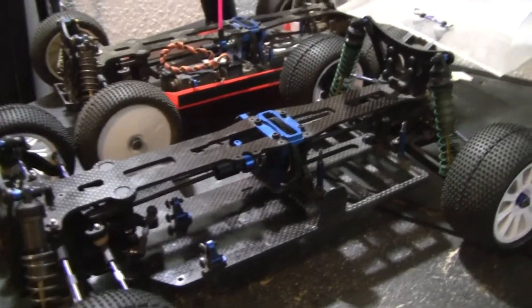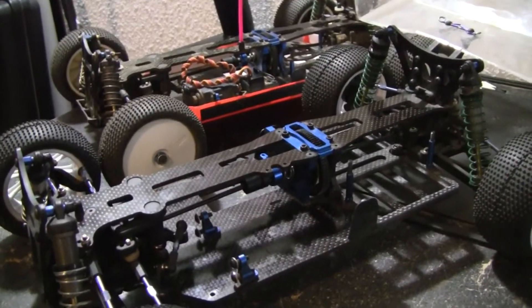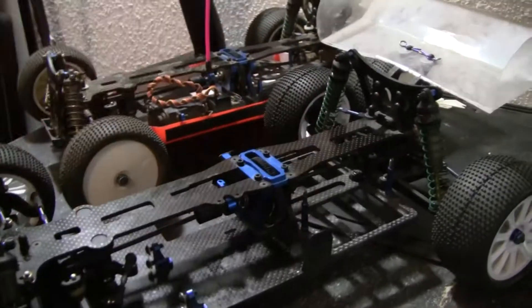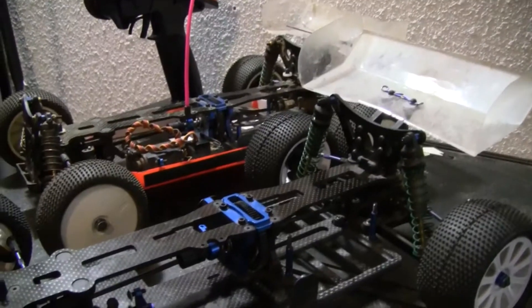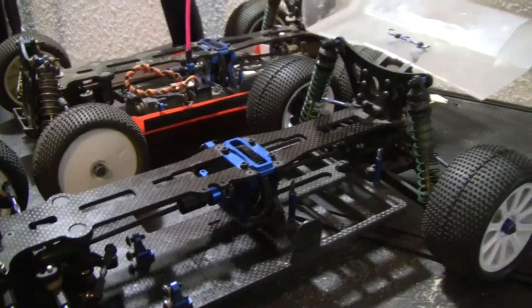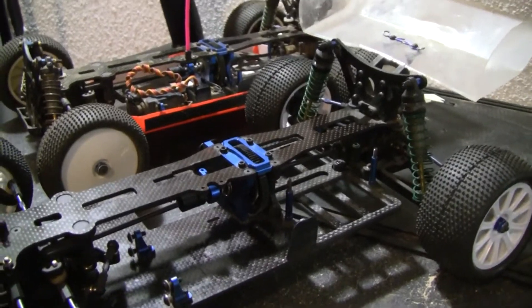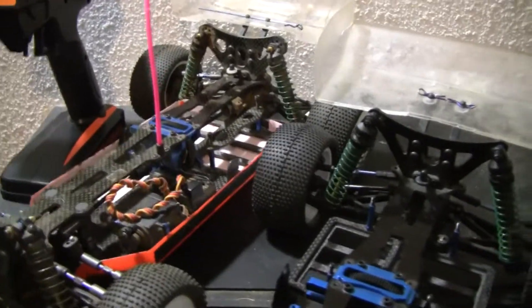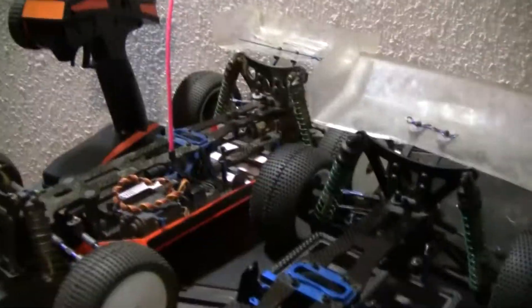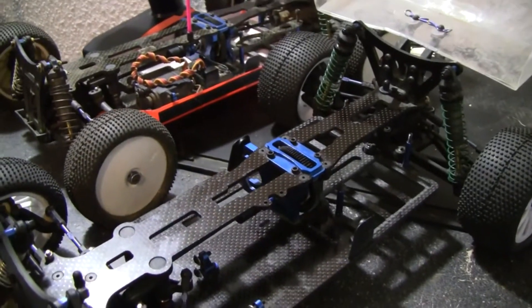Hey guys, Xbox here, and this is just a quick review on the Associated B44 buggy. I haven't done any running videos on my B44s yet because I wanted to put a lot of packs through before giving my overall opinion. I'm not a racer at a track — I'm just a basher. I go out in the woods and bash them around, so I'm going to give you my opinion after bashing them up a little bit.